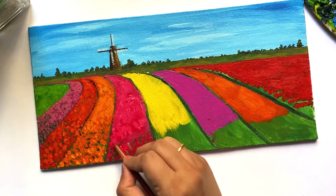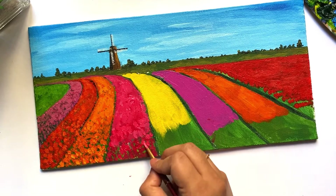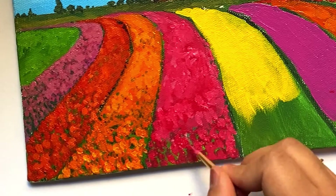Keep repeating the process — paint the flowers in the foreground and use highlights and shadows for the rest.